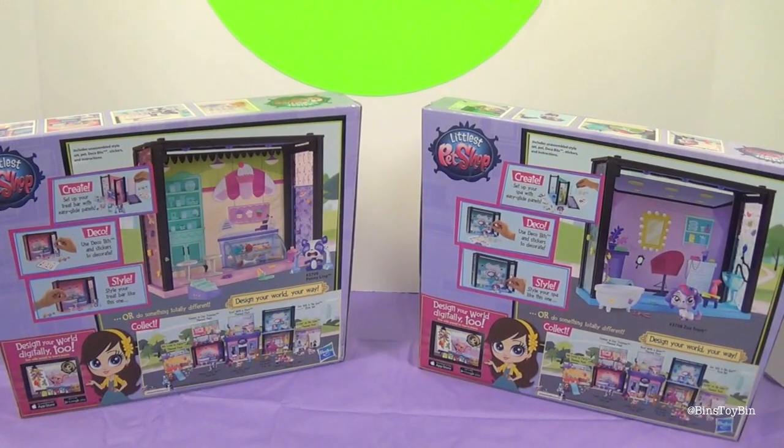What I like about these is that you can connect them together and make a whole walking storefront main street type thing. That's why Ben wanted to open up both of these in the same video, so that we can show you how everything goes together.